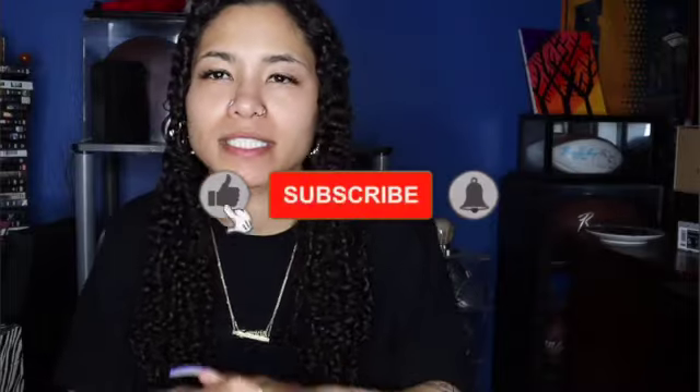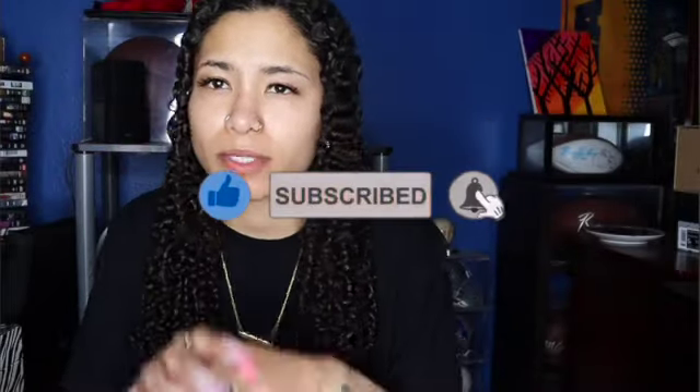But before we get into the review, make sure you like, comment, subscribe. Make sure you follow me on my social media in the description below, as well as this video. Make sure you turn on the notification bell so you'll be notified when I drop a video. All right, now let's get into it.